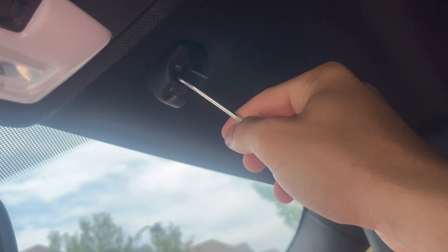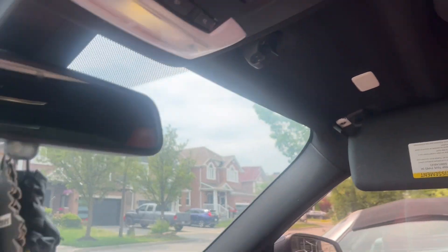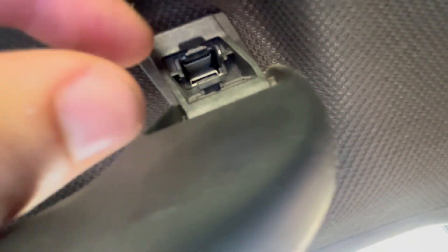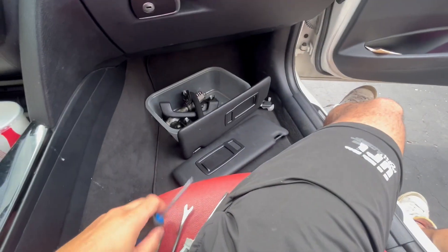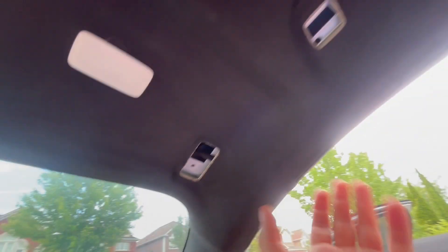I'm going to take out the BMW headliner and start poking a ton of holes. Rafi's going to do the ambient light kit. Pop this off — there's a Torx right there and another Torx there, then the mirror. If you look closely there are two clips you have to push both down. I like to use two flat heads just like this.